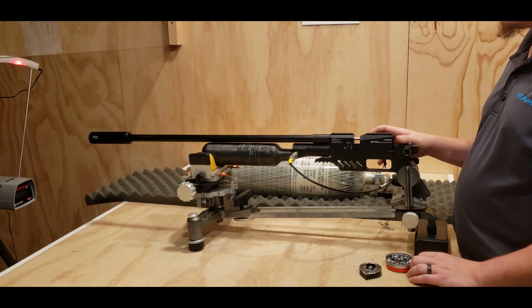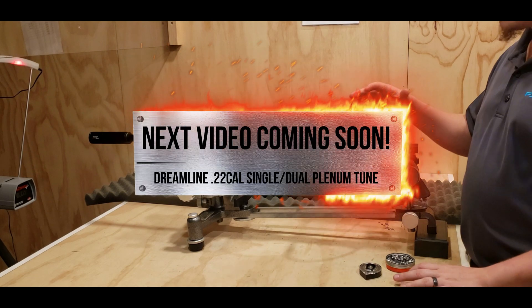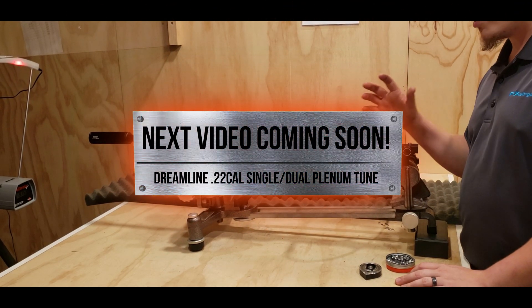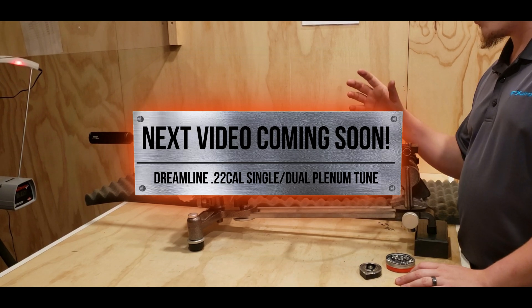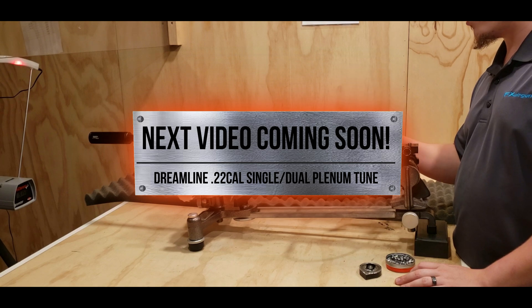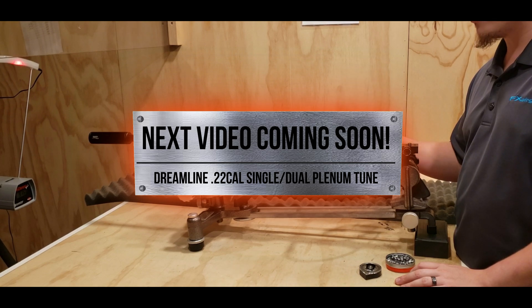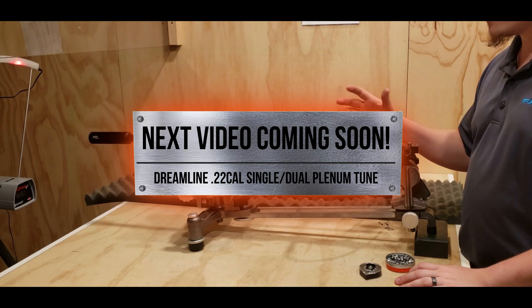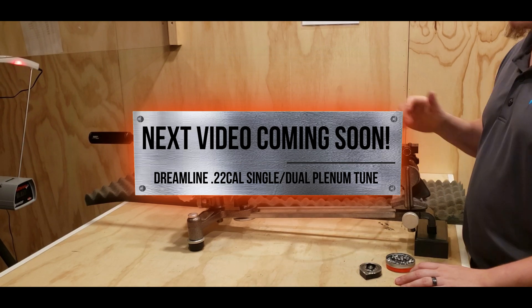We're actually going to switch this gun over to .22 caliber — we're going to keep the two plenums on there, do a quick conversion, and then after we test two plenums with .22 caliber, we're going to switch it over to just one plenum with the .22 caliber, since a lot of people were asking about that. Also, just so you know, the .22 caliber will have a slug gun configuration.